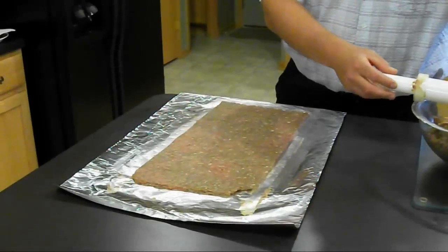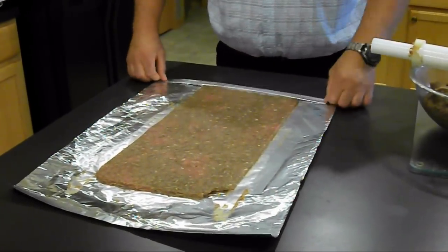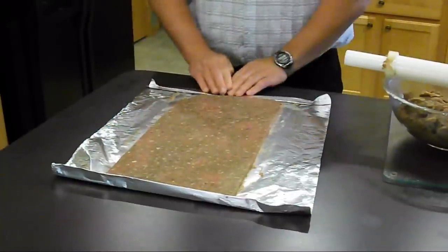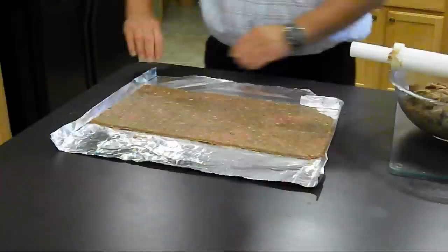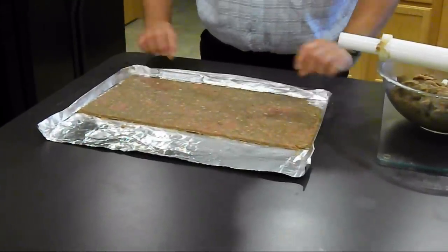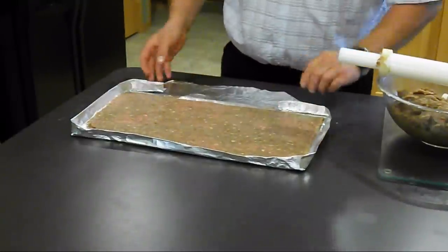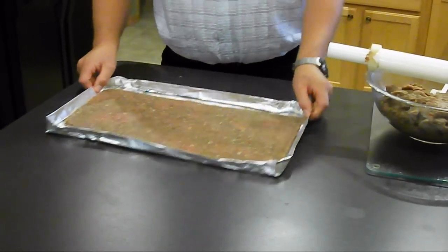After you have everything perfectly uniform, you want to create a drip-free pan — very easy to do. Fold one end in, fold it again, turn it up at a 90-degree angle. Repeat the same step on the other end. Then do a 45-degree angle on each corner, which will create one corner. Fold halfway, fold it up, fold it over — it will lock everything in. Just leave a little bit of room between the jerky and the foil, as you're going to have a little bit of moisture. There's your drip-free foil pan.